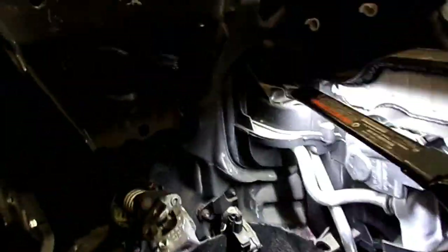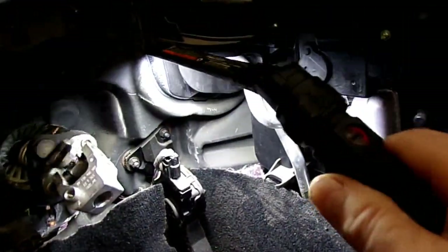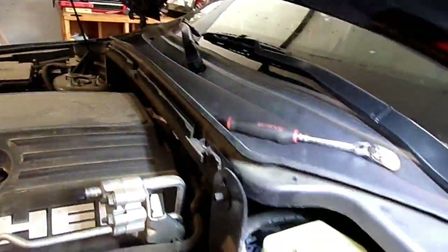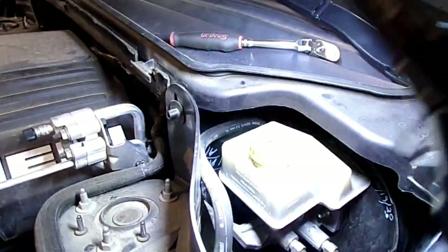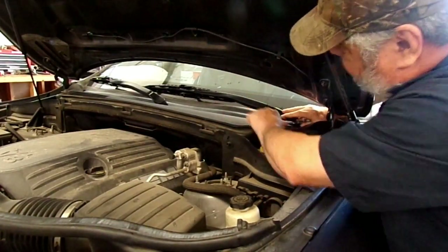The evaporator core tubes and the heater core tubes right here - these tubes right here running up through here - they go into this firewall here on the front and come out over here. There is a two-panel setup - like two panels in here. All this cowl panel and all this stuff has got to come out. I think even this big sound insulator has got to come out. There are fifteen millimeter...